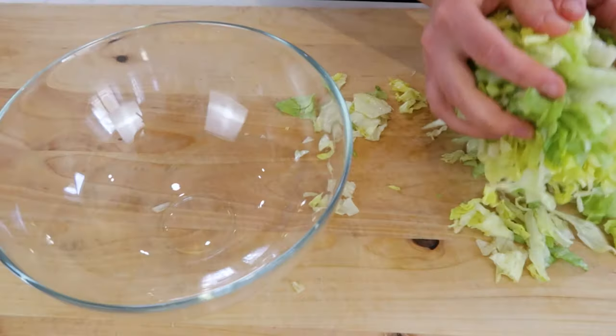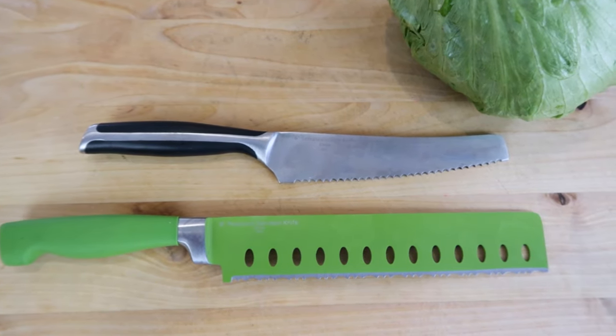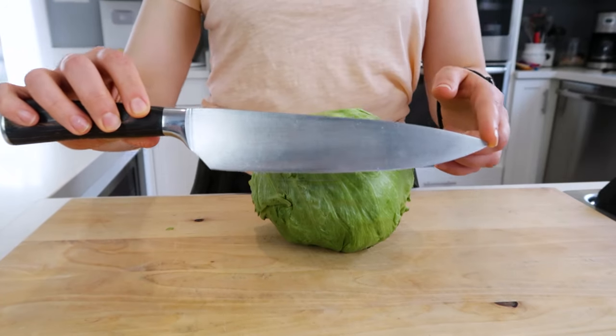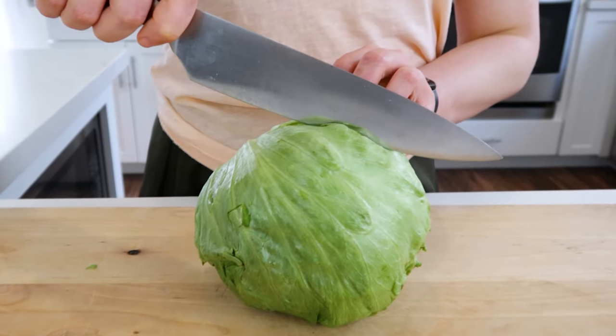Today we're cutting a head of iceberg lettuce. I'm using a large serrated knife, also known as a bread knife — it makes it so much easier. Using a large chef's knife requires downward pressure as you go back and forth, and it's also easier to cut yourself, so if that's all you have, be very careful.